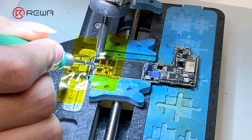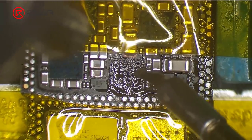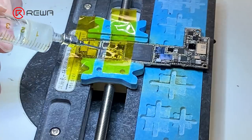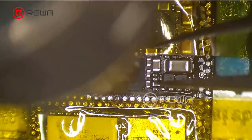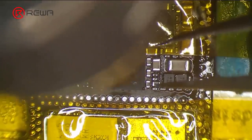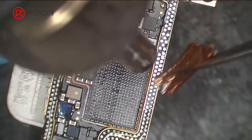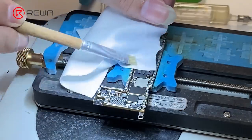Remove tin on the bonding pad with a soldering iron at 365 degrees Celsius and hot air gun at 340 degrees Celsius. Clean tin on the bonding pad again with solder wick. Clean tin on the bonding pad of the signal board with the same method, using a soldering iron at 365 degrees Celsius and solder wick. Finally, clean the bonding pad with PCB cleaner.